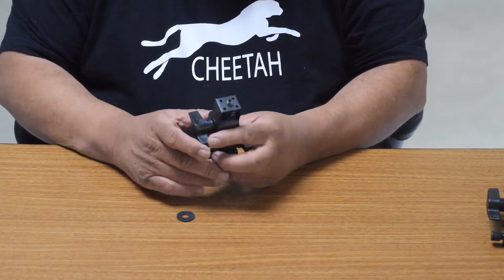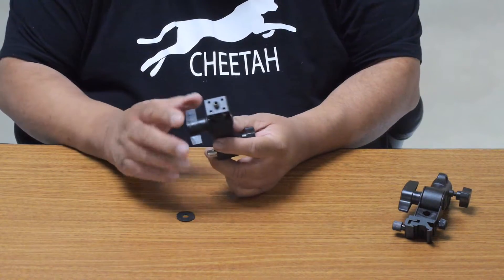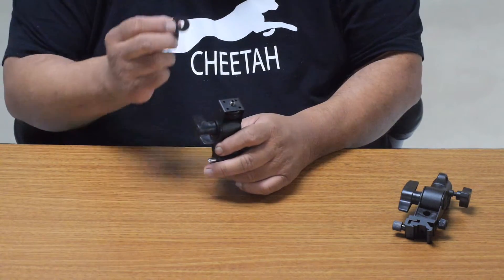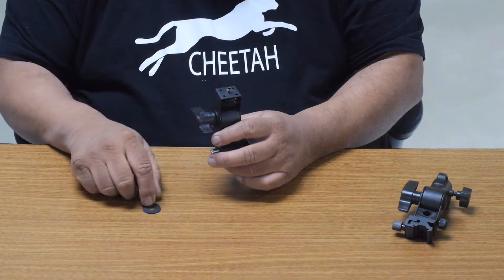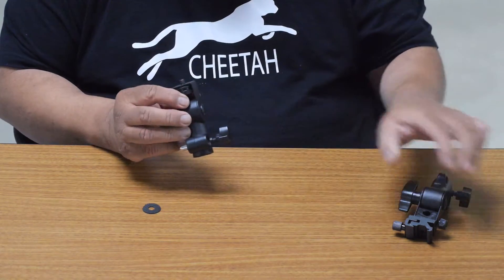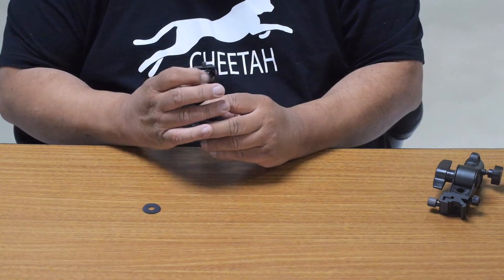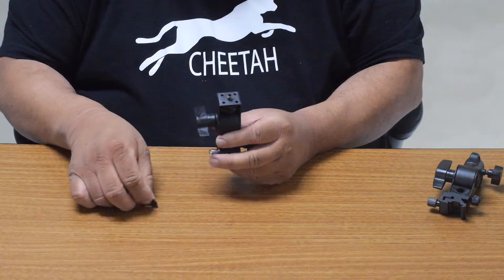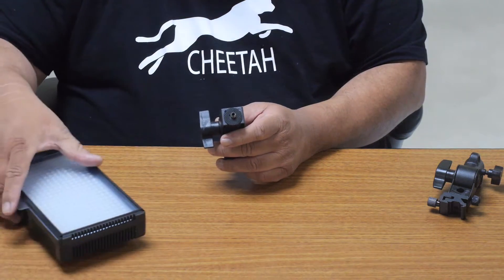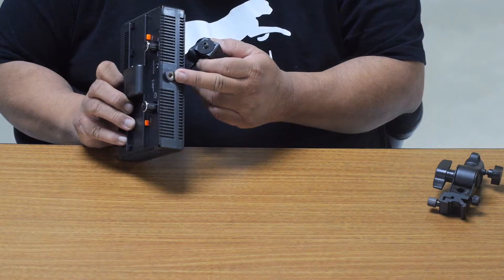The other one we want to introduce is the Swivel Holder K. Everything works the same way — push the pin to drop it on. It comes with this washer, which is very important. This one cannot hold an umbrella because we removed the umbrella holder part and changed this locking knob. What you do is put the washer on here — it's going to be extremely helpful for anybody using equipment with a quarter-twenty female thread.